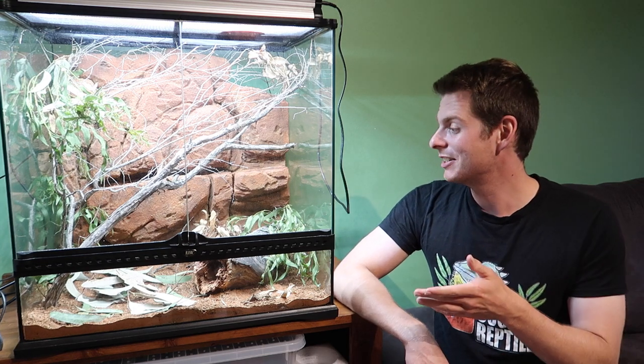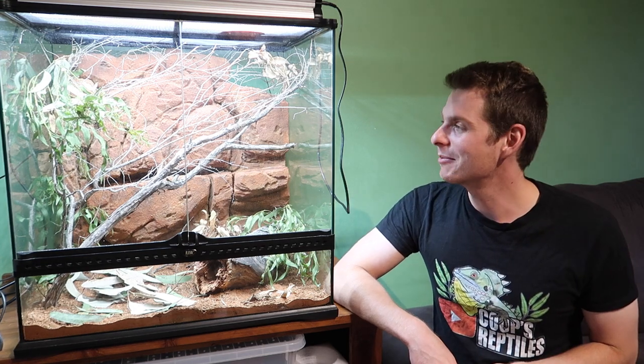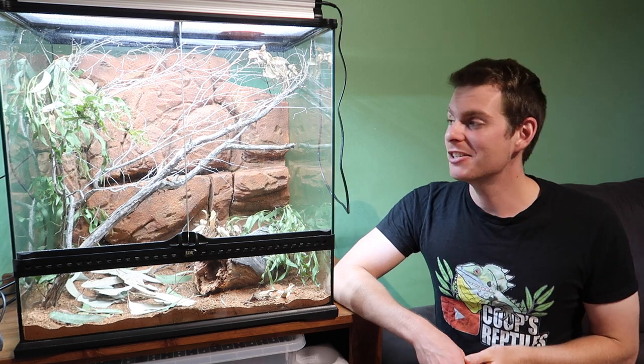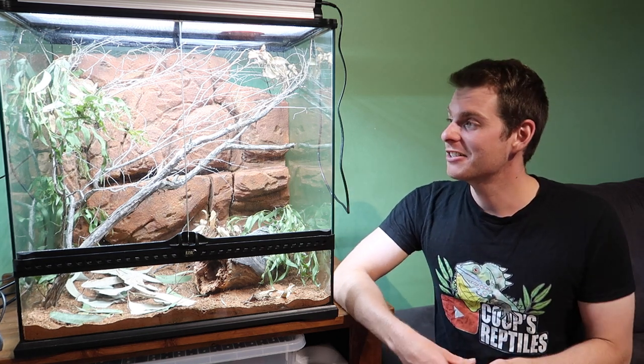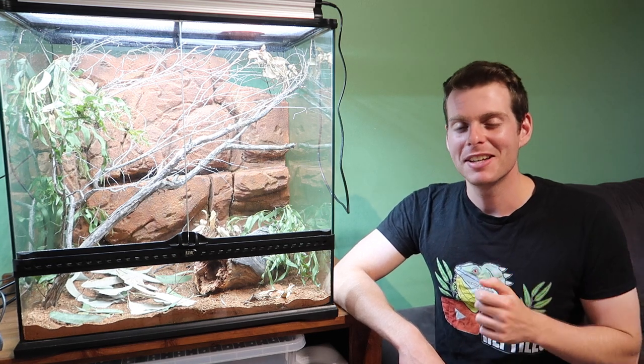There we have the new habitat for the little Stimpsons python. Hopefully she loves it - I'll give you guys updates as time goes on. Hopefully you got some inspiration from this and learned a thing or two. If you want to see more things like this or other content on Australian reptiles, make sure you subscribe and give me a like if you liked it. We'll see you next time.